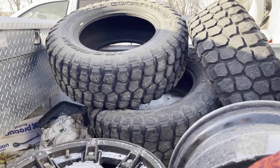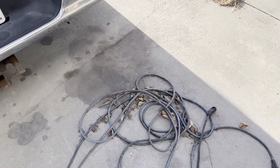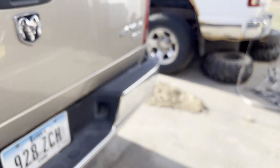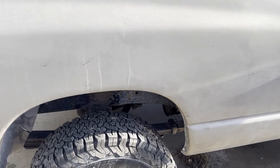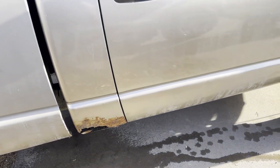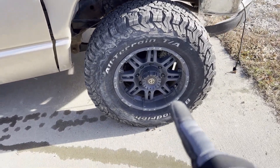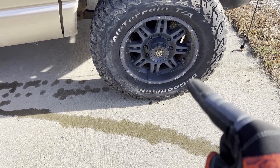I've got some cheap tires to throw on here just to get it going. The front tire has mismatched wheels — one custom wheel and one steel wheel. The worst rust spot on the whole truck is a cab corner, which I'd be able to fix if I were keeping this truck long-term. Also, this one tire has a hole in the sidewall.